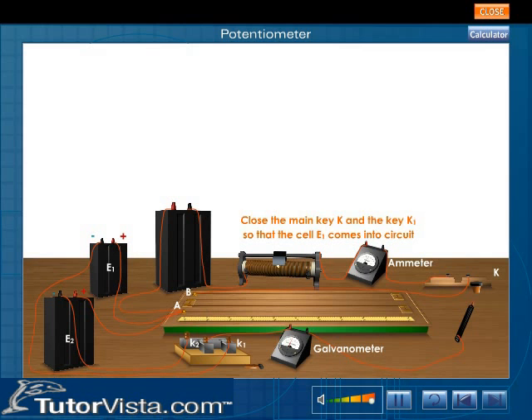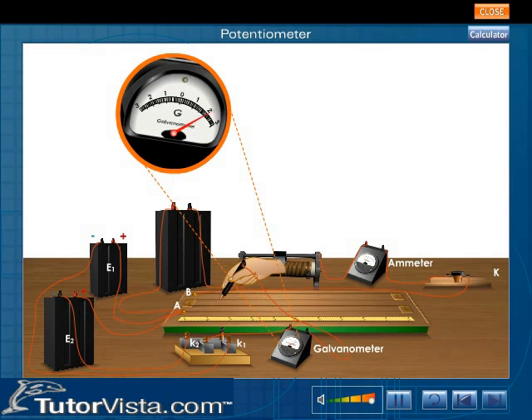Close the main key K and the key K1 so that the cell E1 comes into the circuit. The jockey is moved gently along the potentiometer wire AB until a point is obtained where the galvanometer shows no deflection. Let this point J be at a distance L1 from the zero end.